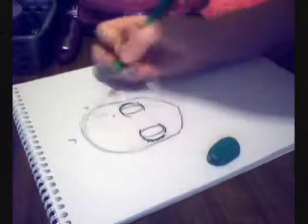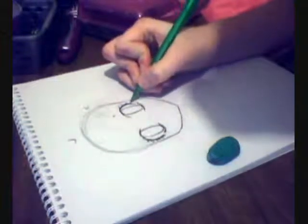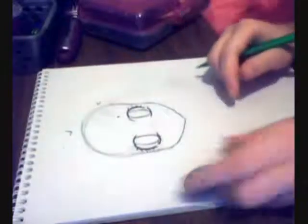And then you just put some eyelashes — of course it's a girl, because of the face design. When it's a guy, you make the circle with the chin a little longer down.